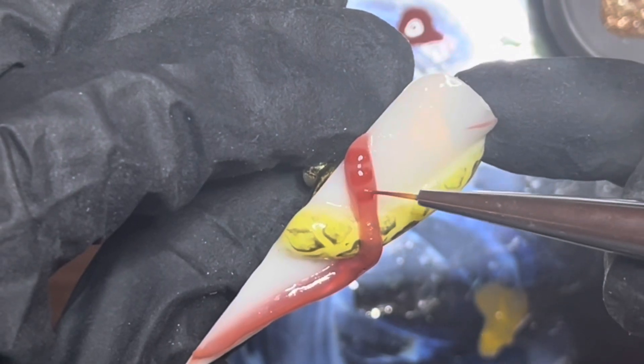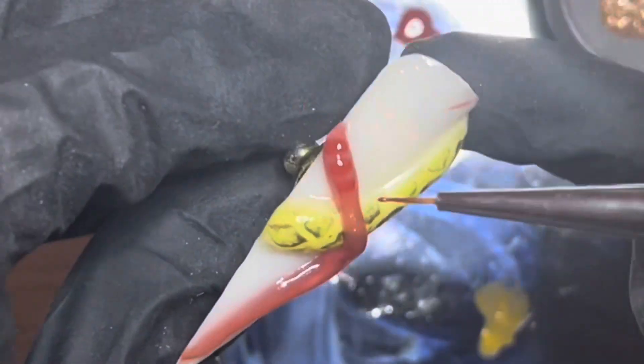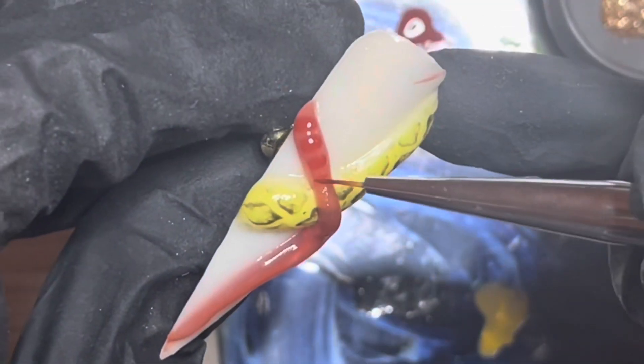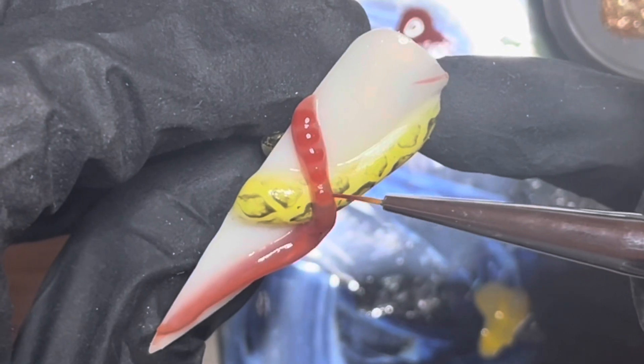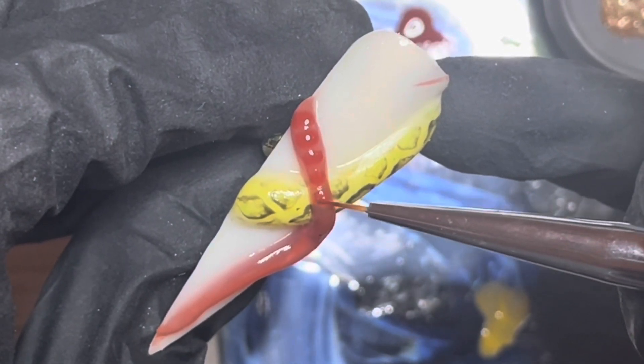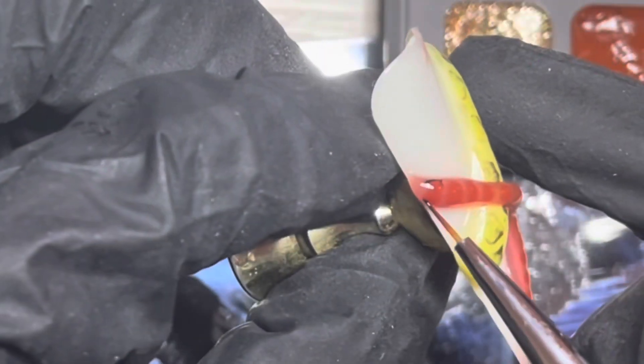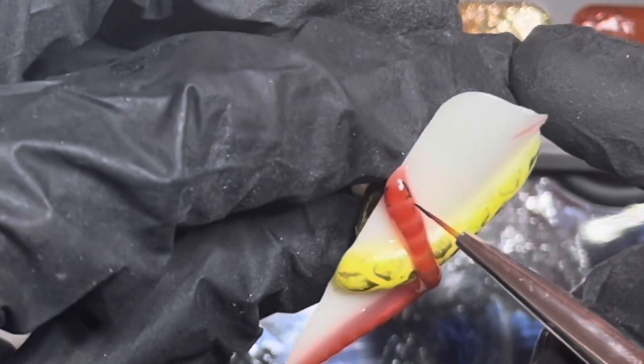Once I've done all these little rectangles I'm going to cure them, then outline them ever so slightly with black to create the snake. I'm showing you everything on one nail but I will be doing it on all five. The snakes are going to be coiling around all five nails and they'll essentially all look different, so I hope it passes the challenge.